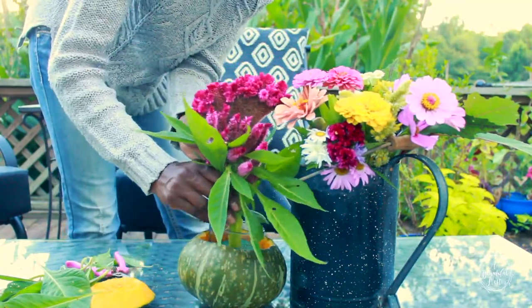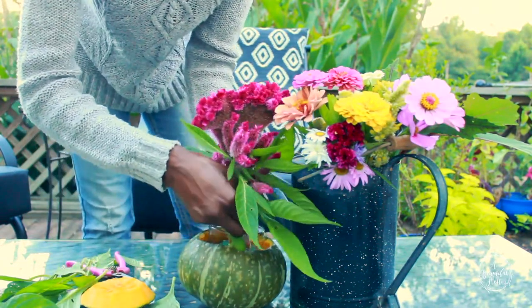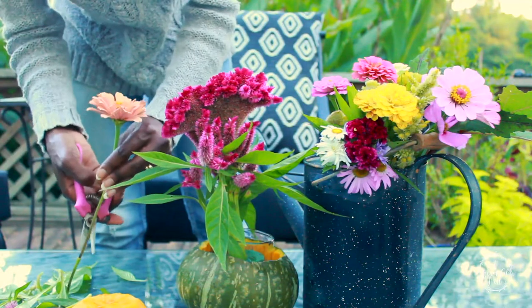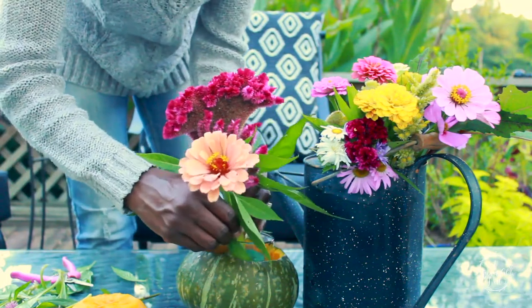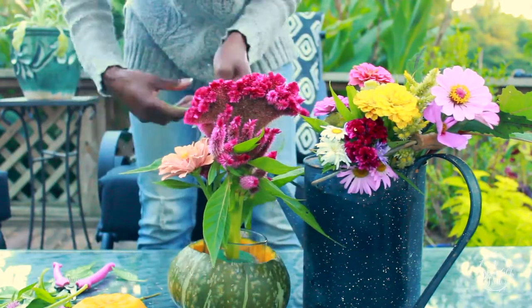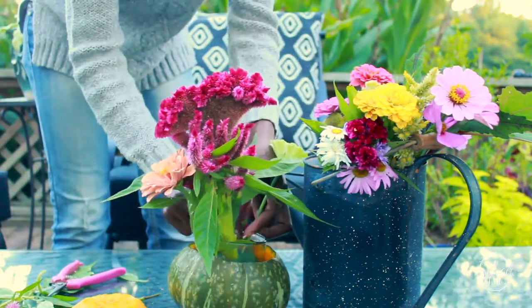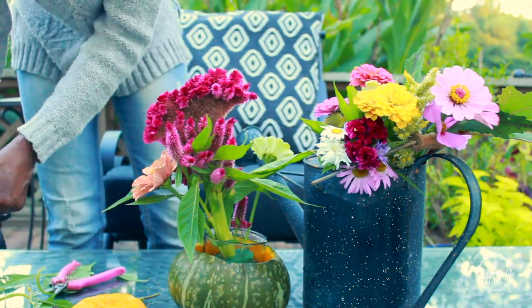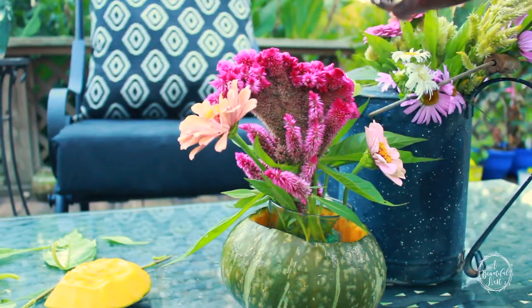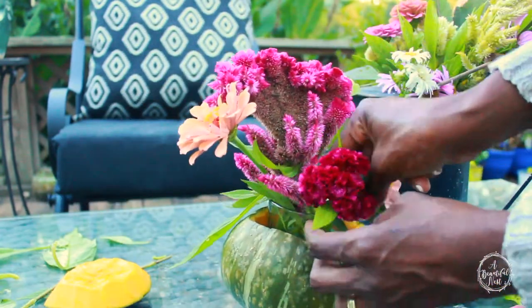I'm using a flower foam on the inside of this glass. The initial thought was that I was going to use the cup to hold the water, but after thinking about it a little further I'm going to take it out — because the pumpkin can hold water for about two weeks without it decaying. Just start building on your arrangement; I have several types of filler flowers — zinnias, asters, coxcomb, and different varieties for my fillers.